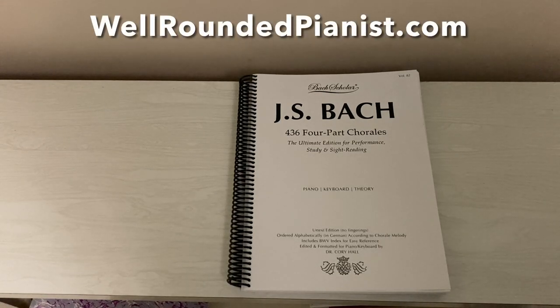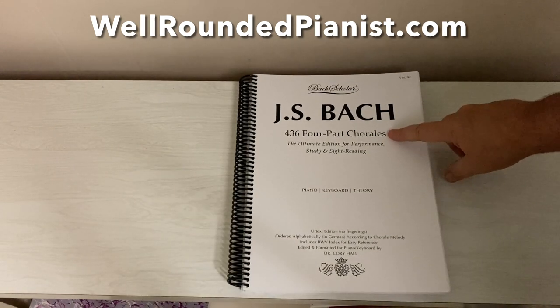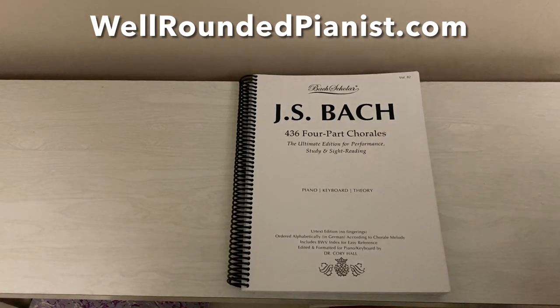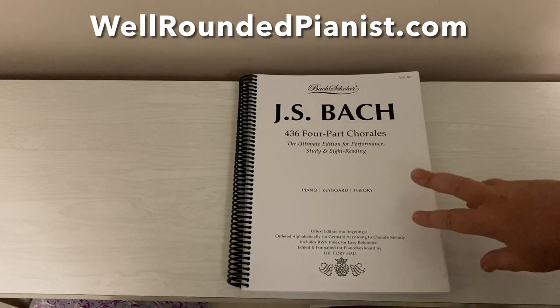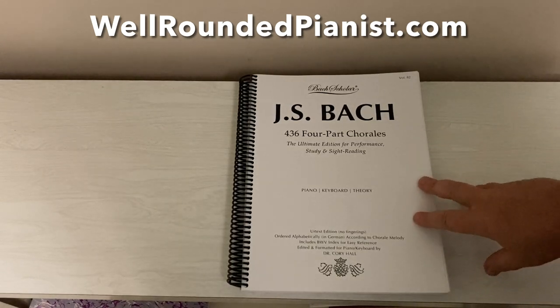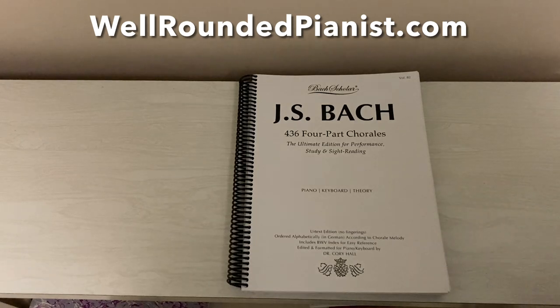Hello and good day. Welcome to this video — a description of JS Bach 436 Four-Part Chorales, which has recently been published by Bach Scholar Publishing. I want to go over this publication with you and show you what's in it. It's a very exciting book; it took a whole calendar year to prepare. I am speaking right now on September 19th, 2021.